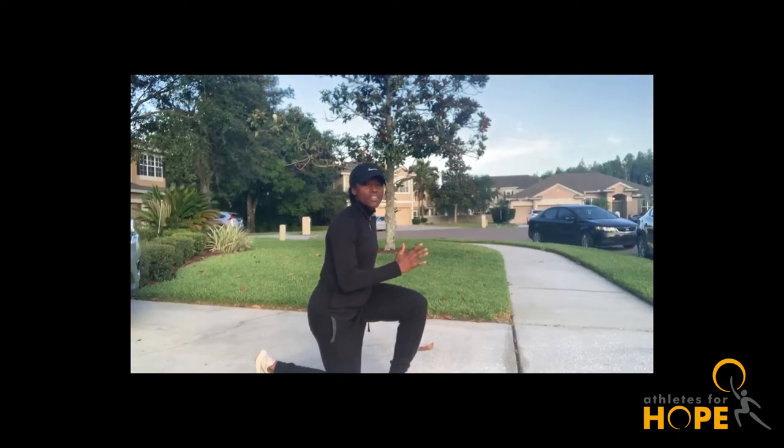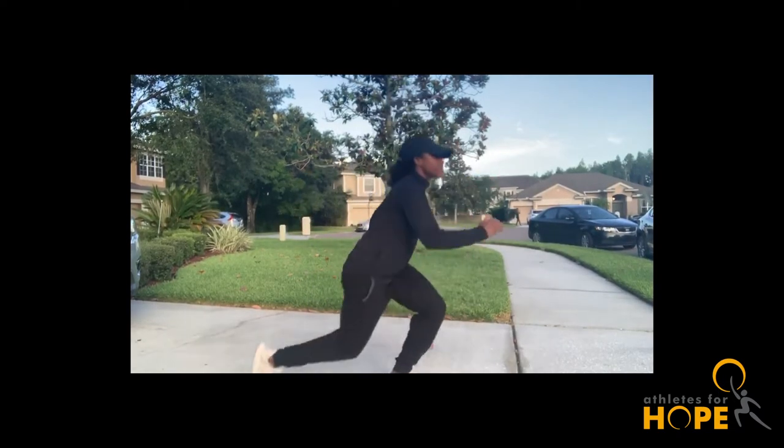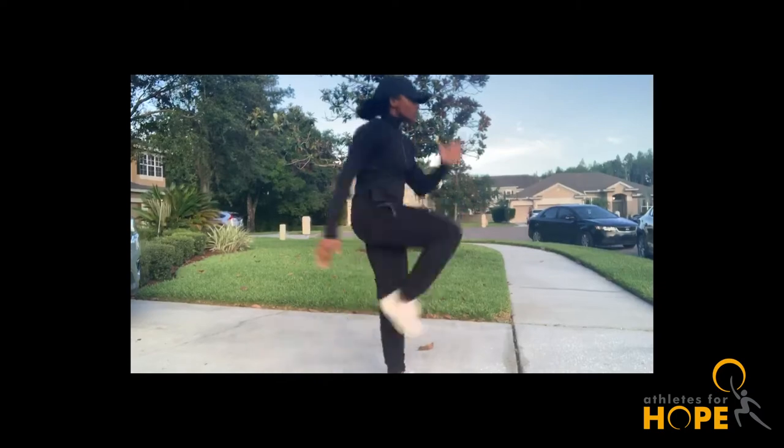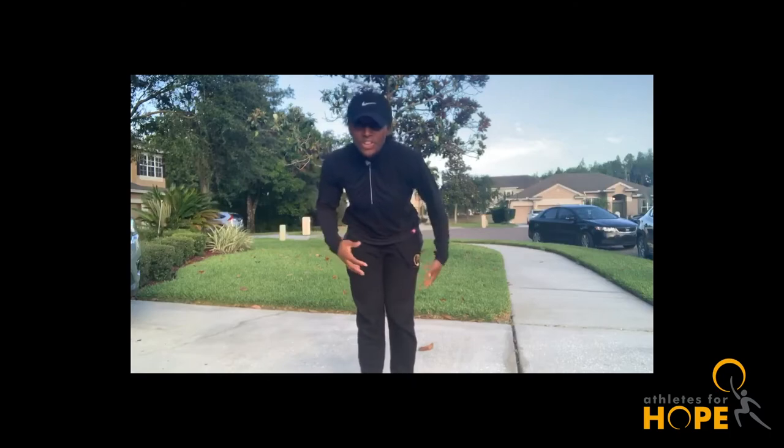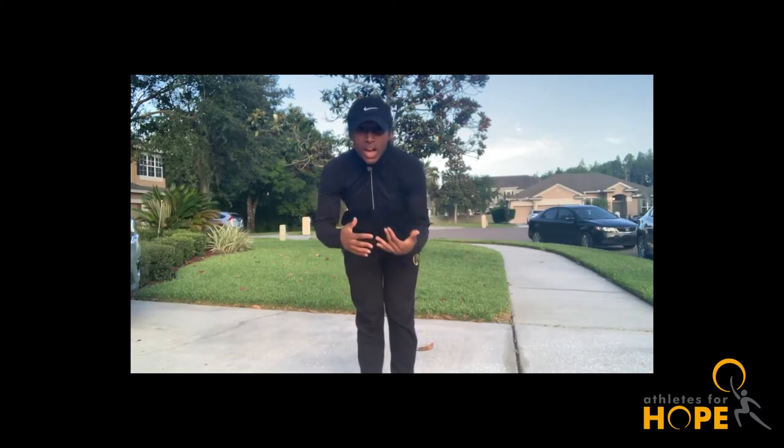We're going to start down and then drive up hard and fast. One, two, three, four, five. You guys are going to really feel that one. Do 10 each leg.